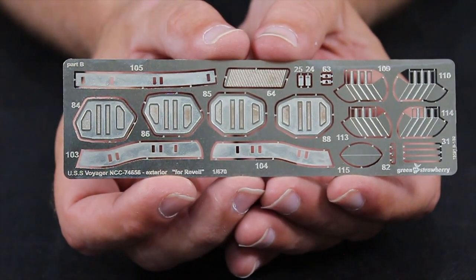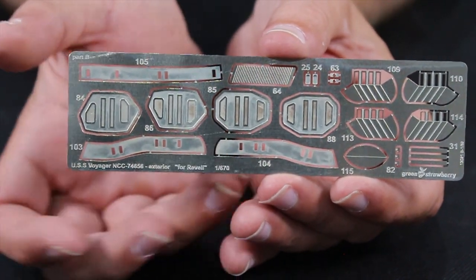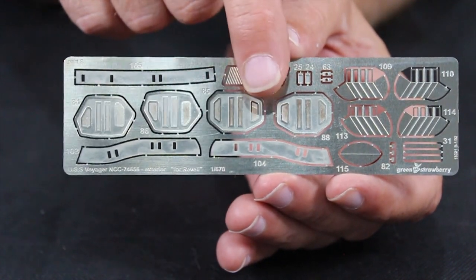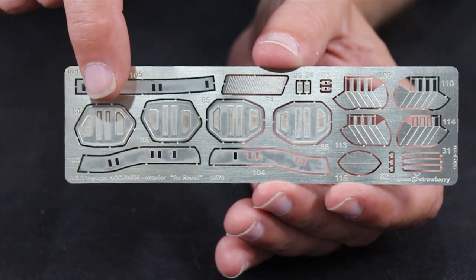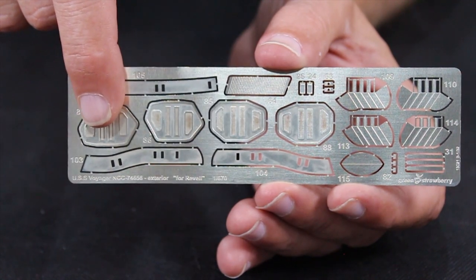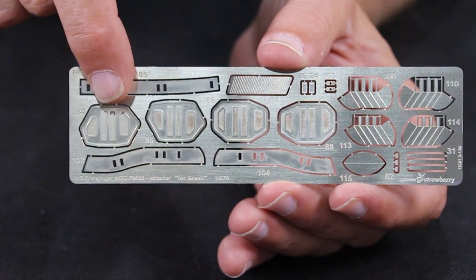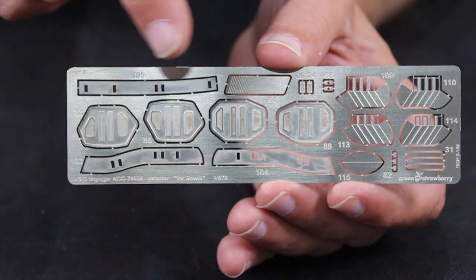Here's the next set and again you can see it's that silverish photo etch — very thin to give you better detail instead of a thick piece on top of your ship. It has the aft thrusters and the RCS thrusters. Now with the RCS thrusters, these are solid, so a question to the community — did the RCS thrusters light up or not? If they did, you won't be able to light them up unless you carefully remove the sections between the RCS thrusters and fill them in with a little diffusion. These will have pieces that go on top to enhance them, so you'll take off the old RCS thruster, bend these up, and put the other pieces on top for a little more raised detail.